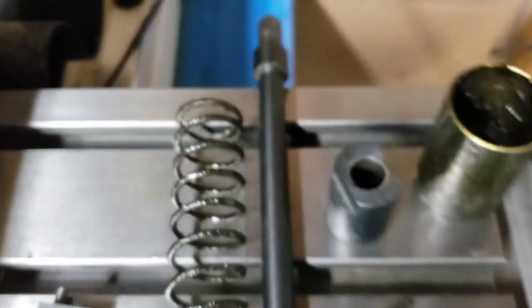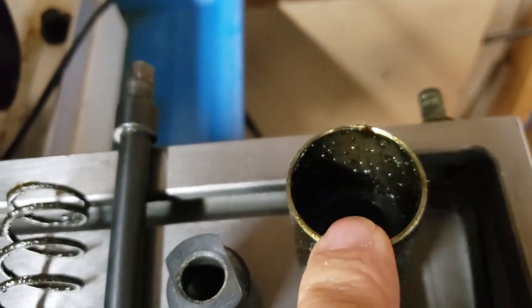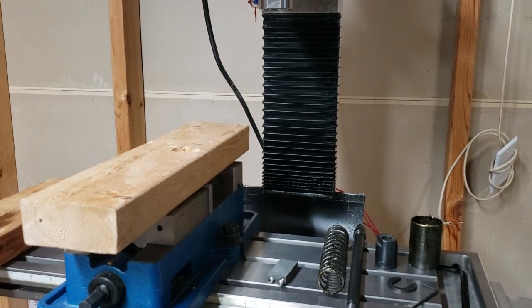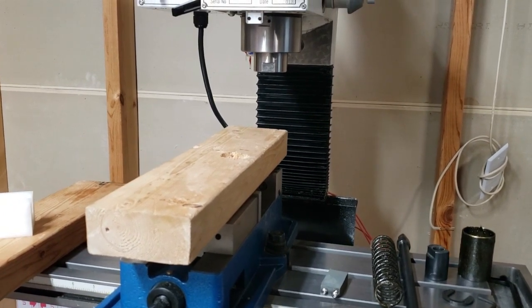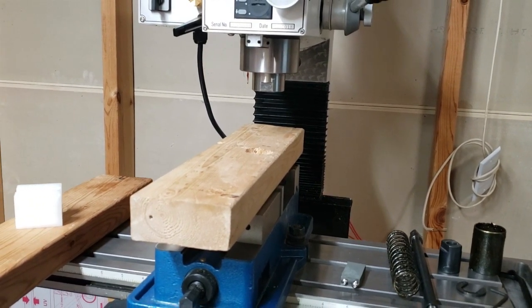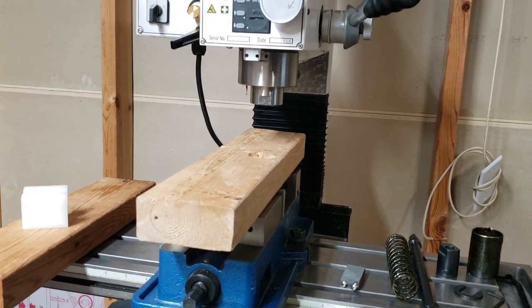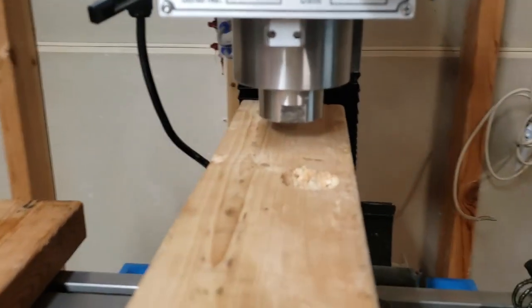I'm going to pull it out. This is the spring that was in here. There's a little C clip. I'm going to bring the Z down a little bit and pull it out. I got the Z lowered down to a piece of wood.